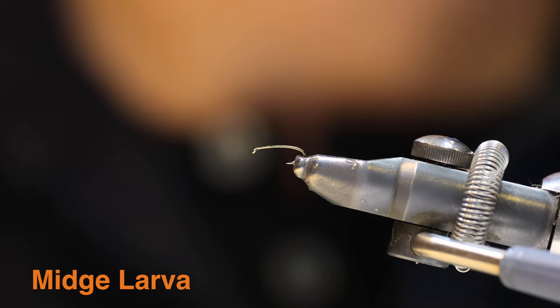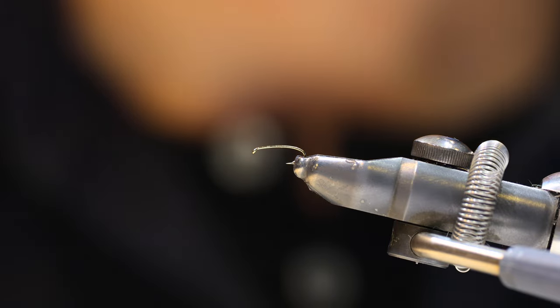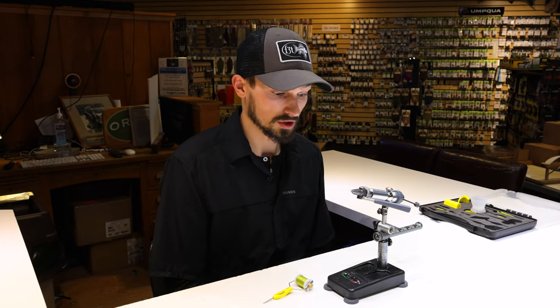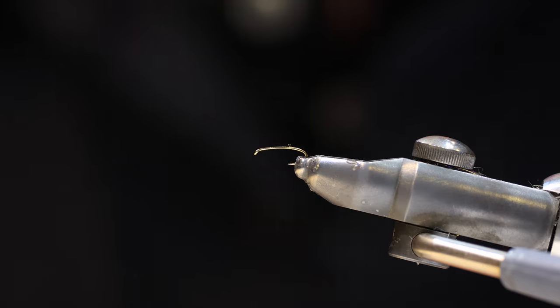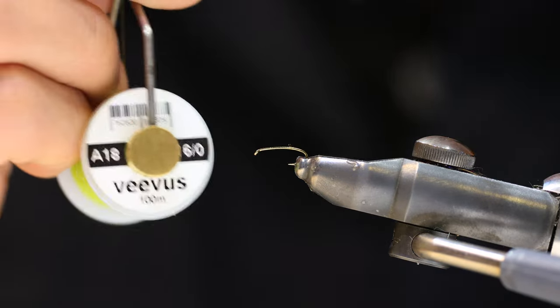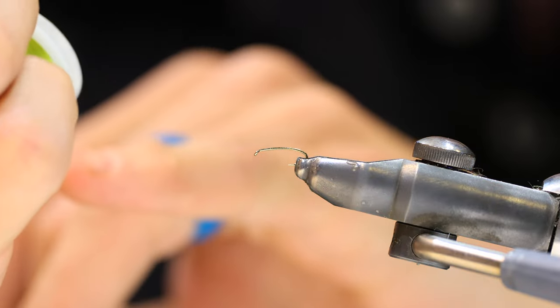Starting out, we've got a TMC 200R size 18 in the vise. Any curve shank hook is going to work well for midge larva. Typically what you'll notice about larva is they're going to be kind of long and slender, so this 200R seems to be the perfect hook for the job. We're using Vivas 16-ought light olive thread.